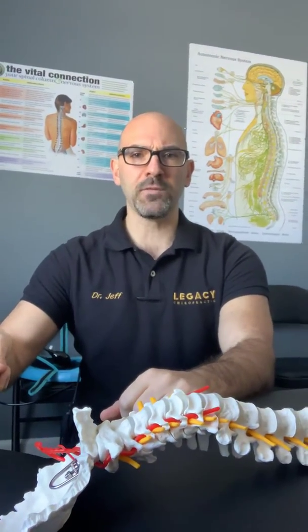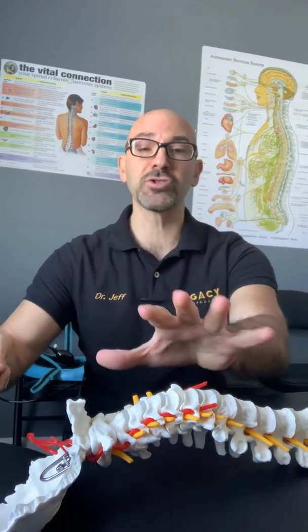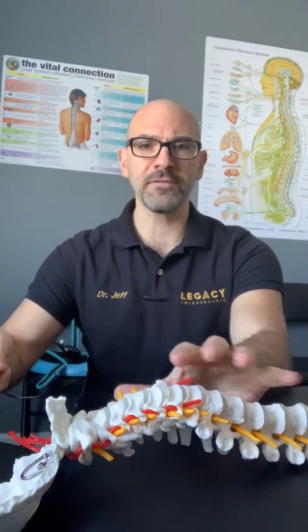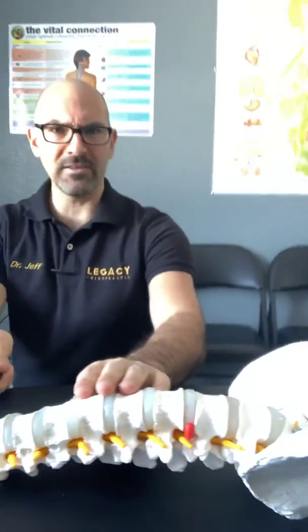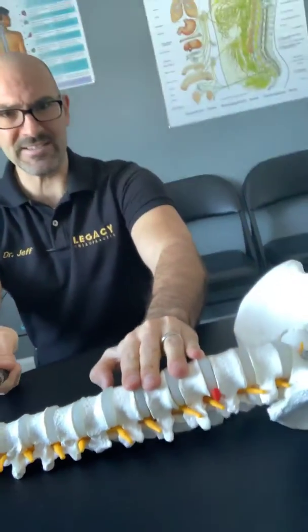We want to make sure first of all that the surface we sleep on is a firmer surface. If it's too soft your spine is going to collapse down like this, and when it collapses down it's going to stretch the muscles, the ligaments, it's going to compress the discs and you're going to wake up feeling sore.